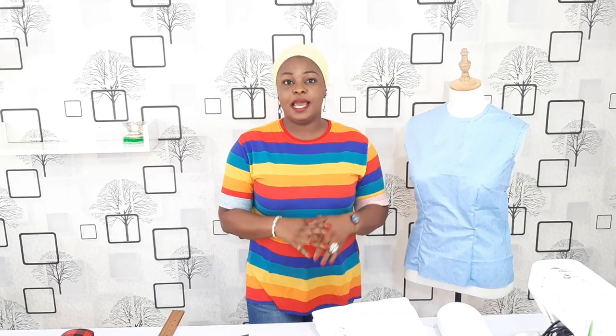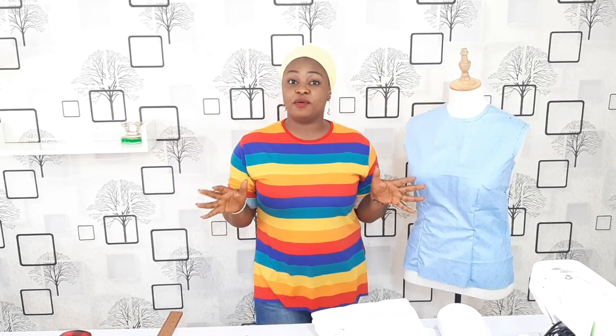Hello everyone, welcome to our pattern drafting class. My name is Lukis and I'll be your fashion teacher taking you through the journey in sewing. And with Lukis, sewing is very, very easy.